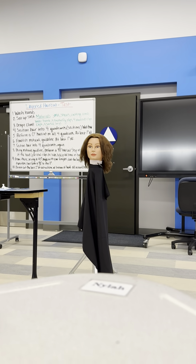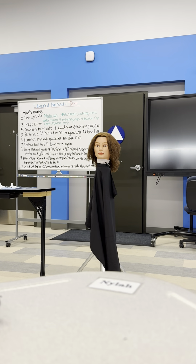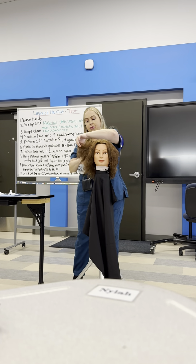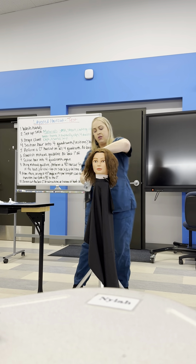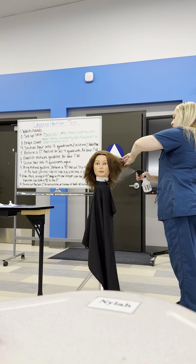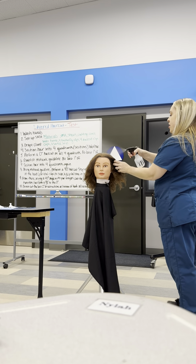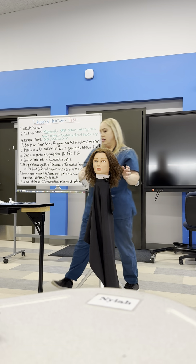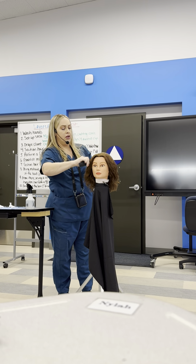Now we're going to get the hair wet. We want to keep the hair wet throughout the haircut. We want it wet but not dripping too much on the ground. If it is dripping a lot, get some paper towels and wipe it up, then wash your hands. If you end up wiping something off the ground, wash your hands before you touch the client again. It's best to just not have too much water dripping.